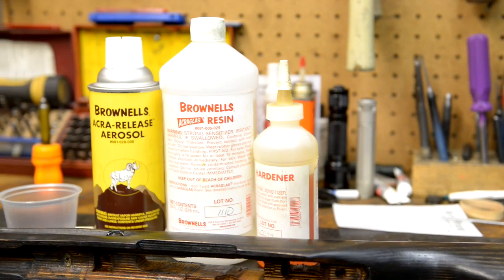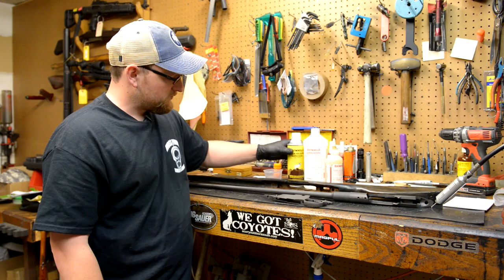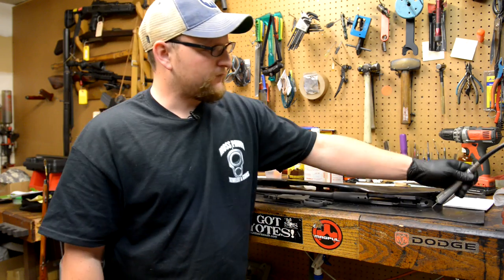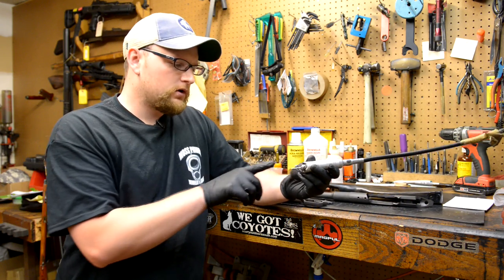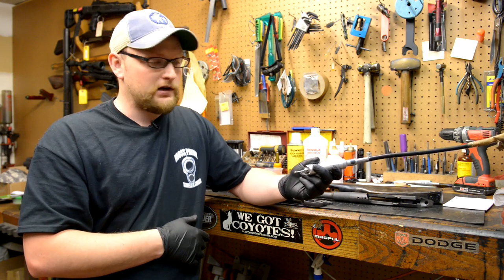You're going to need your Brownells hardener and resin. You're going to need your release agent, a small cup to mix everything up in, and you're going to need a Dremel tool to whiz away some of the wood on the stock. So let's go ahead and get started on that right now.